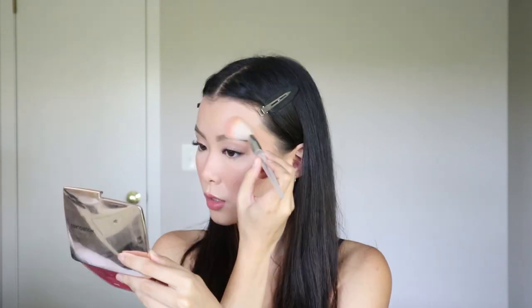Since my skin is looking a bit matte I'm going to add a setting spray — this is the L'Oreal Dew Mist. Since the collection didn't come out with a highlighter I'm going in with a champagne highlighter from Hourglass — just a little bit on the cheekbones, above the brows, and also just a little bit on the inner corners. You guys can probably tell I really like using my fingers.